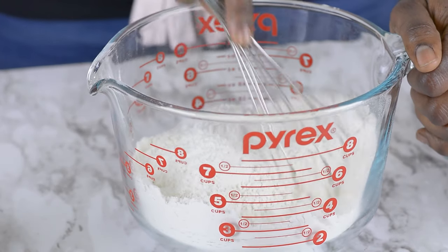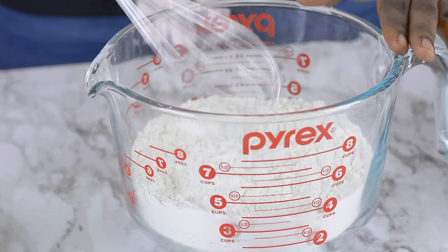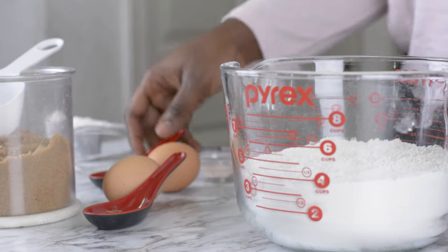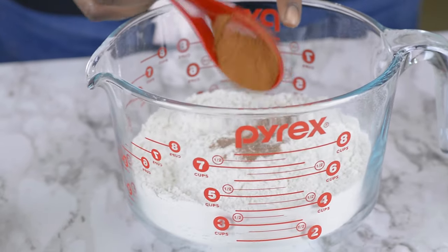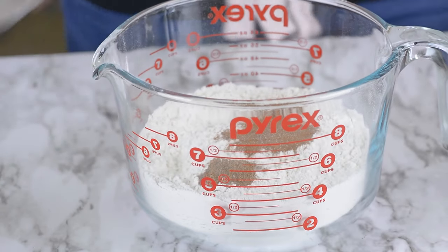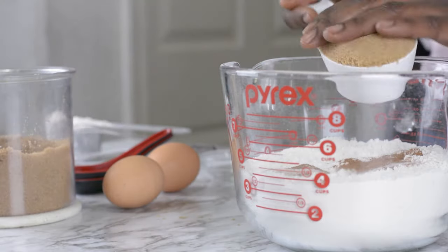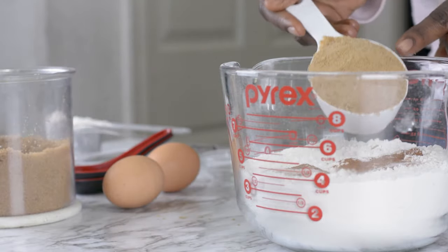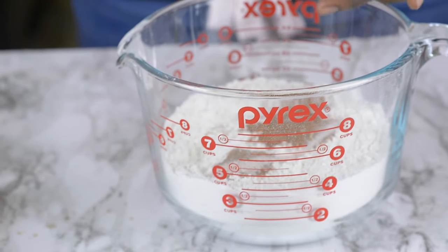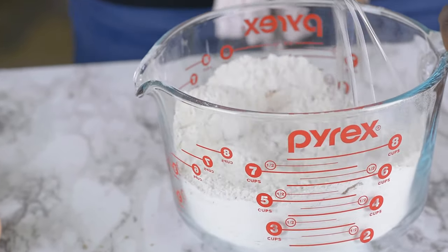I've got three and a half cups of bread flour here. I prefer to use bread flour for all my bread. I'll be adding my cinnamon and my nutmeg together with salt, and I'm going to be adding my brown sugar as well. For the brown sugar, make sure it's tightly packed. I'll go ahead and whisk everything together.